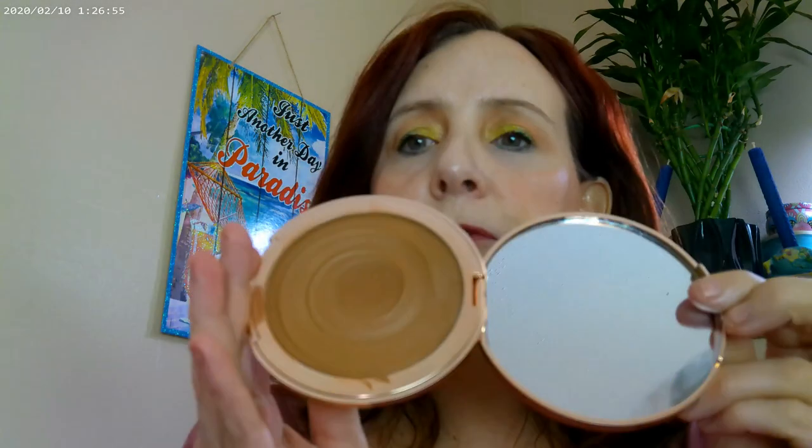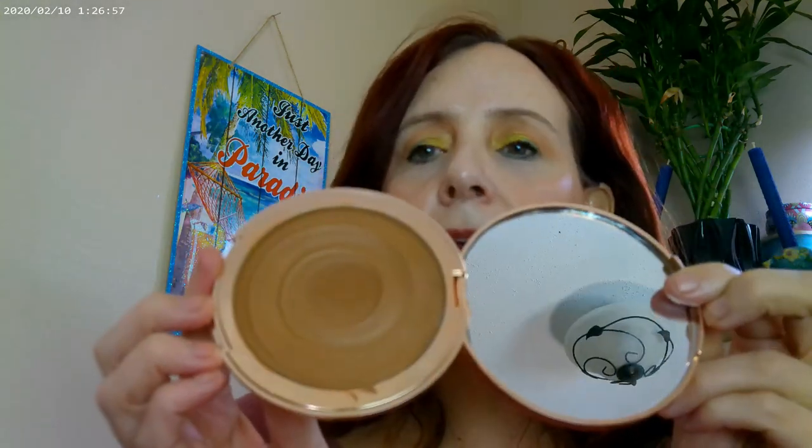I also have a little bit of the Beauty Pie corrector on, and then the Charlotte Tilbury bronzer. This one is in medium from the Beautiful Skin line — the Sunkist. That's what I have on for bronzer today.